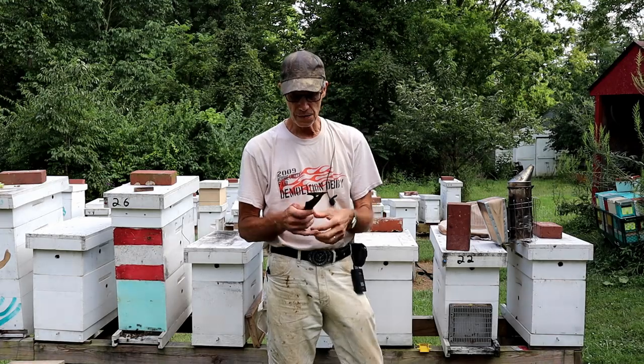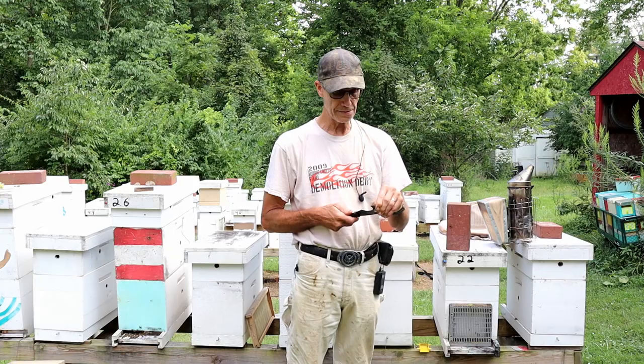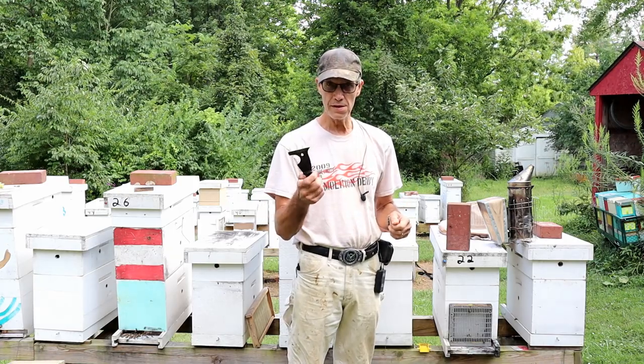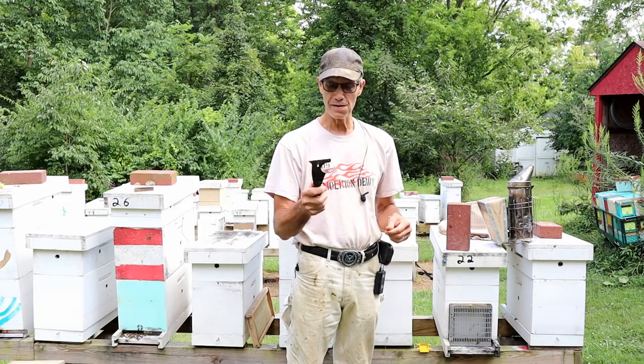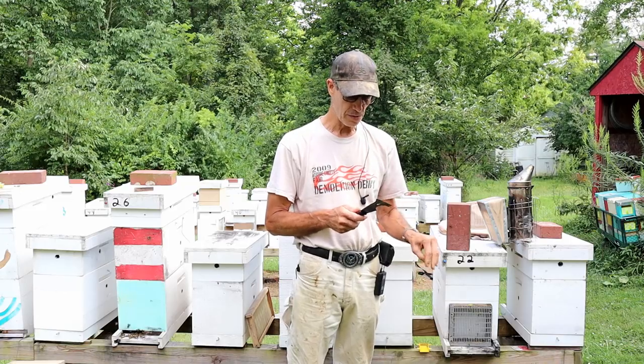Your choice of hive tool. And if your bees are not in your yard at the house and you're going to an out yard, you need to have one of these in your vehicle — in case you lose it or forget it, you've got one when you get there. That's almost a must.